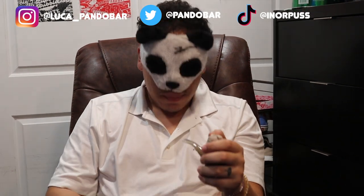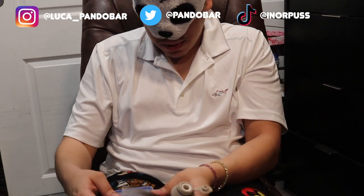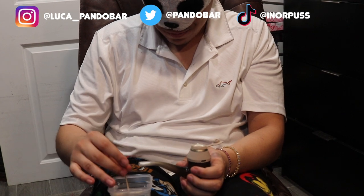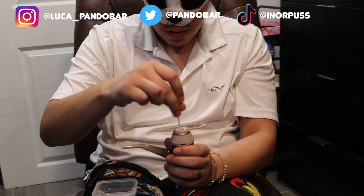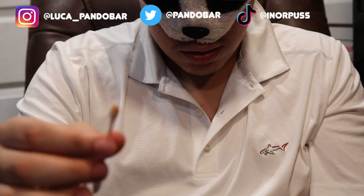Goddamn. That was fantastic — the taste on that, the terps. The thing about concentrates is it hits a lot stronger. Now that you've taken your dab, you need to clean your concentrate bowl. What you need for that is some 99% rubbing alcohol — not actual liquor. Grab it and just swab. That's all that gunk you want to get out to clean your chamber.